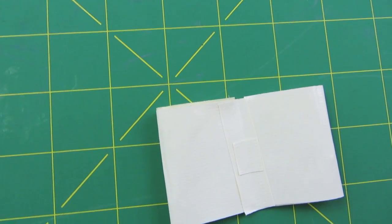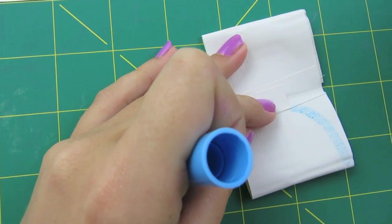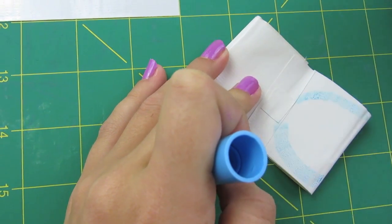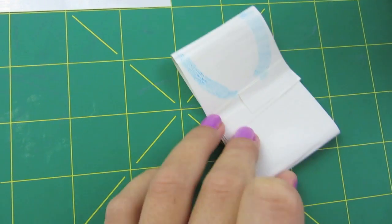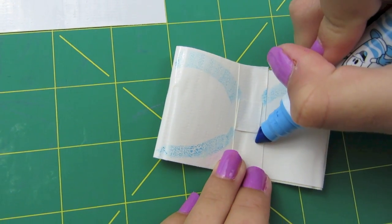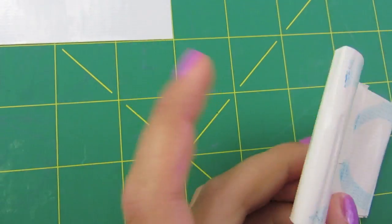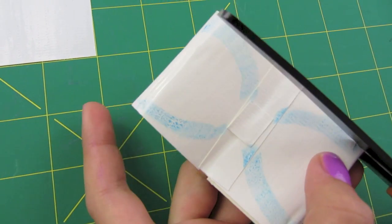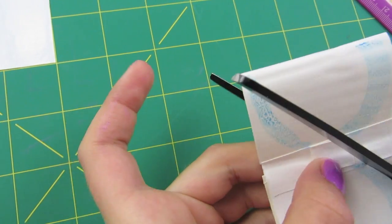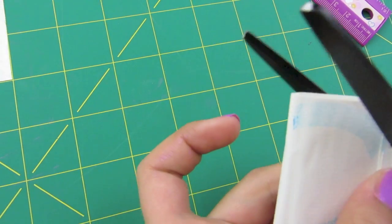Now take a washable marker and come down on one side, like that. Then do the same to the other side — come down. Then do the same to the remaining sides, coming out and down. Take your scissors and cut on the very edge of your lines. At the square, turn your scissors, cut, and go back up.